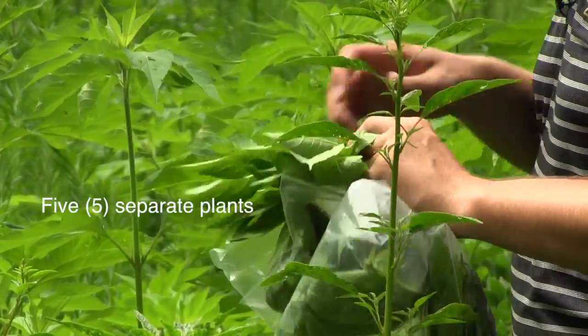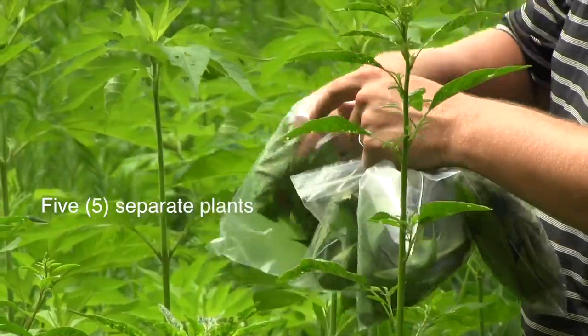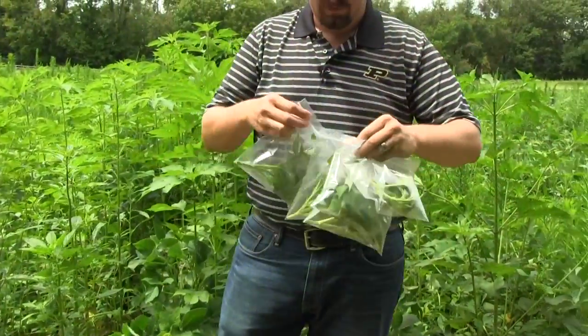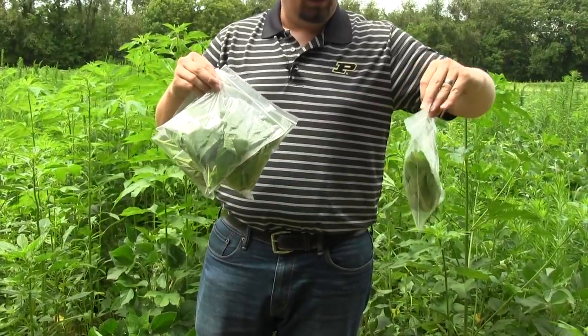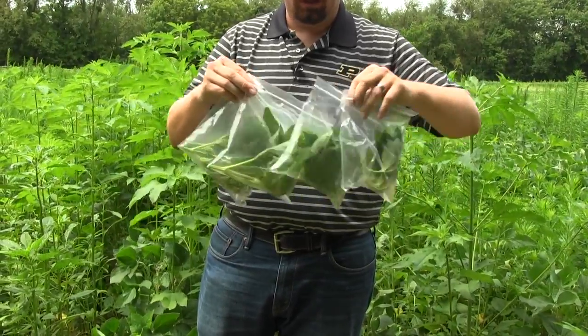We also want samples from five separate plants. Within the field where you suspect resistance, sample five different plants — six inches from the top of each — and put those into separate plastic baggies.